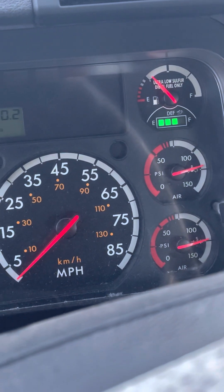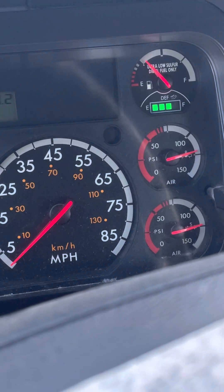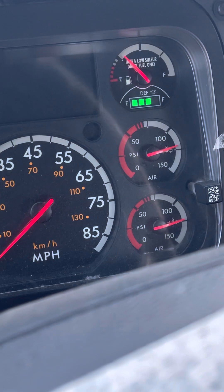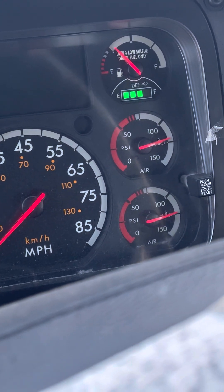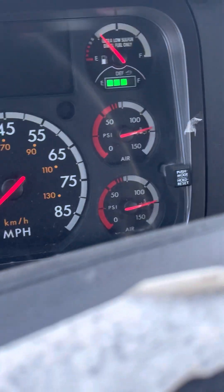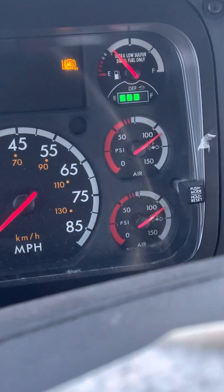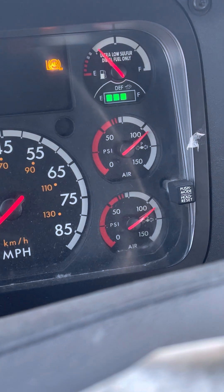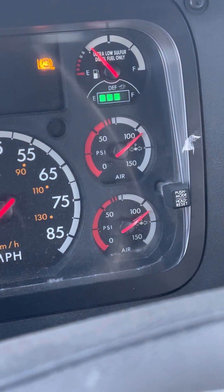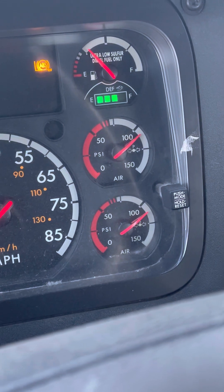Para el apply leak test, voy a presionar los frenos por un minuto y no debo de perder más de 4 puntos. I will hold my service brake for one minute — I should lose no more than 4 PSI within one minute. Mi aguja ya se estabilizó. Voy a presionar el freno sin soltarlo por un minuto. Voy a dejar que la aguja se estabilice — wait for the needle to stabilize. Give the reading: my primary needle reads one-oh-five.